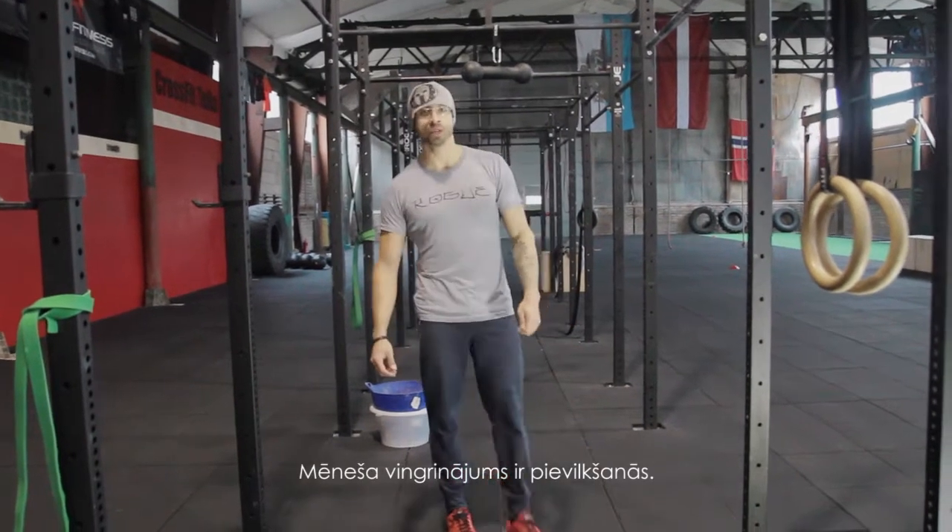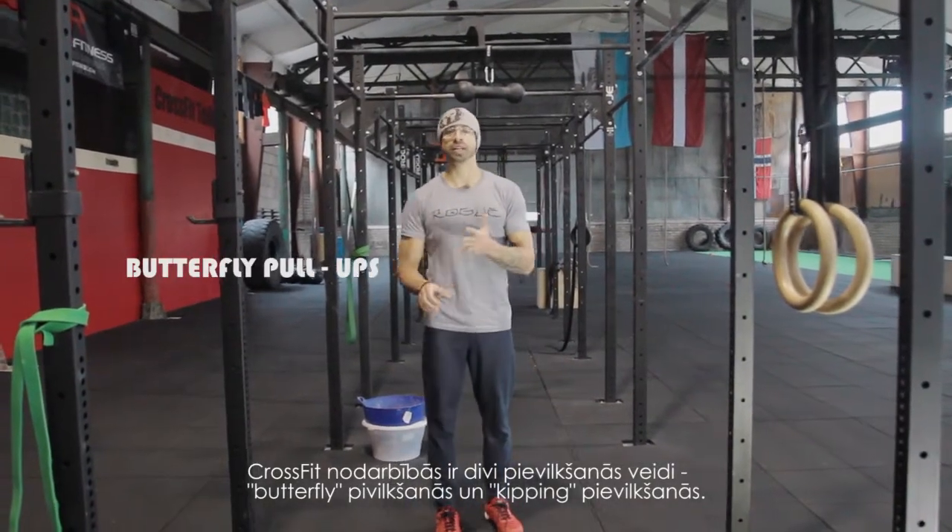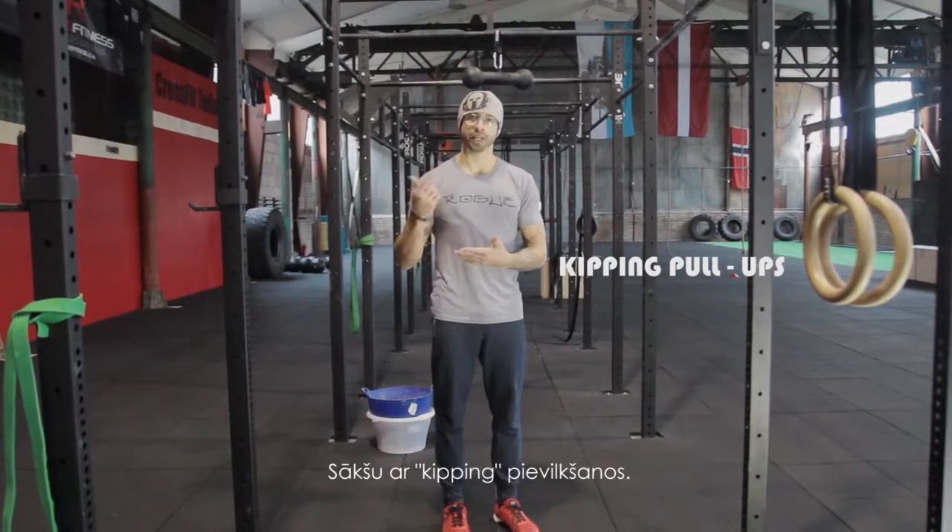The movement of the month is the pull-up. In CrossFit there are two types of pull-ups: butterfly pull-ups and kipping pull-ups. I will start with the kipping pull-ups.